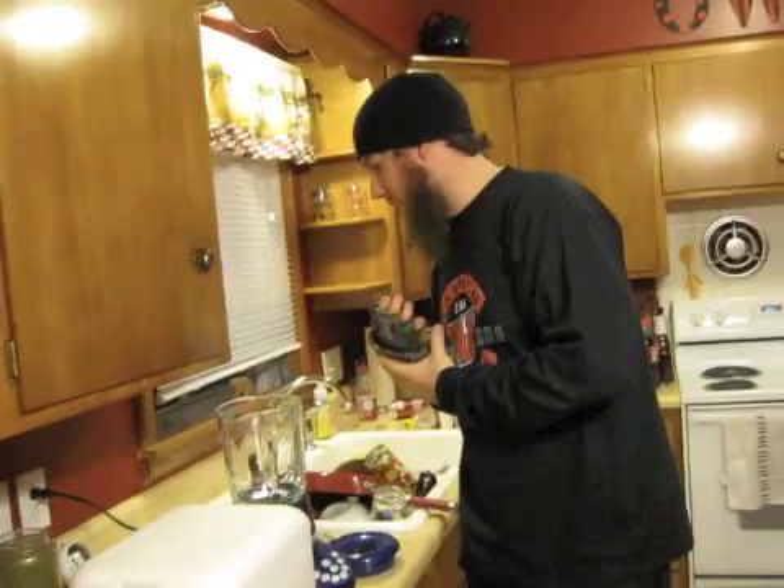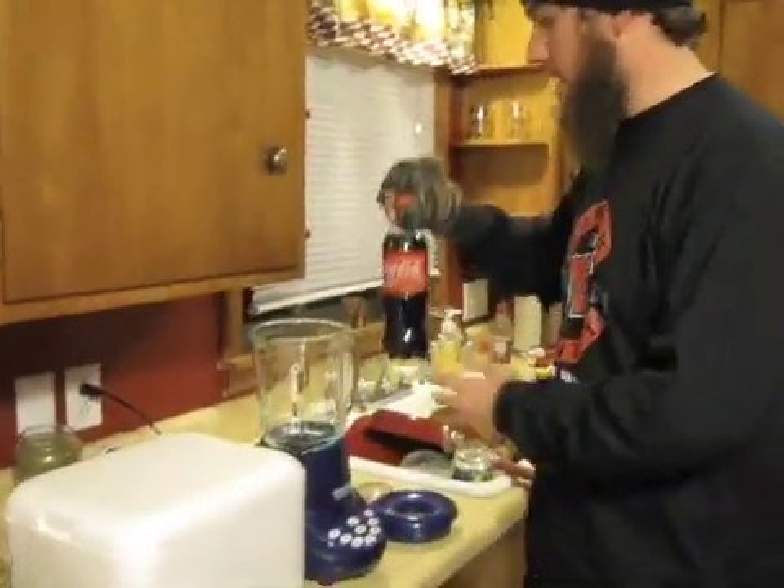Alright, so here we are experimenting with our attempt to make ICEEs. ICEEs are a carbonated, smooth beverage that you can get at local Target and Kmart establishments. So we're going to try to make that with some pre-chilled Coca-Cola Classic.